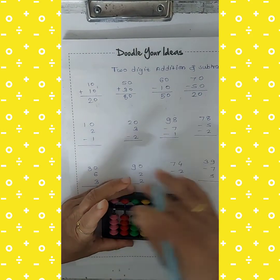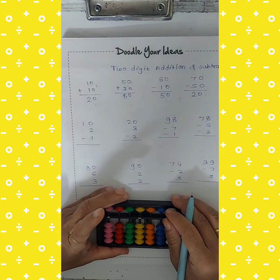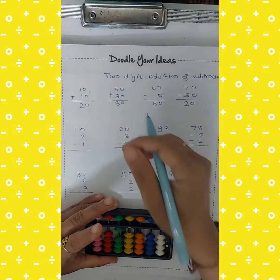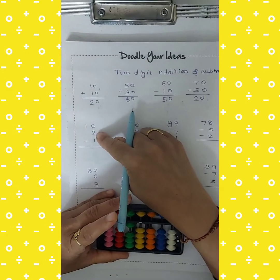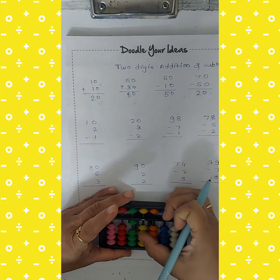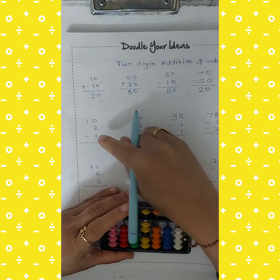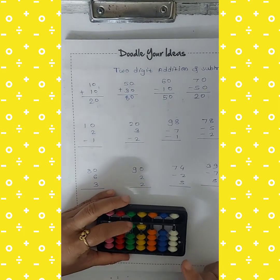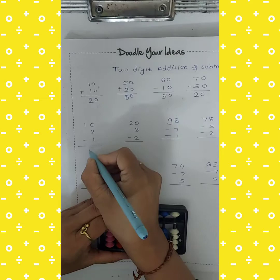Next: 10 add 2, cut 1. Take 10 on the tens rod. Again I want to take 2 — 2 is on the unit rod, so use the right hand thumb. Take 2. Then cut 1 using the right hand index finger. Count the beads — the answer is 10 plus 1, which is 11.